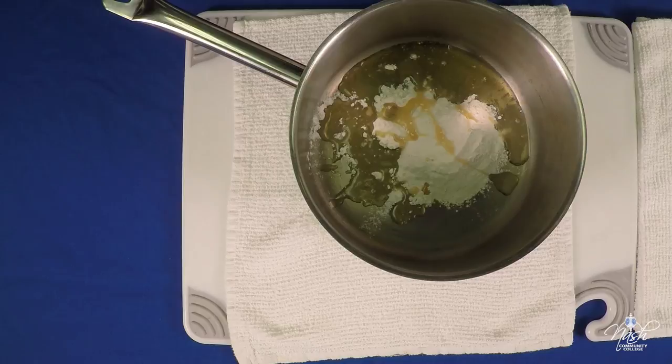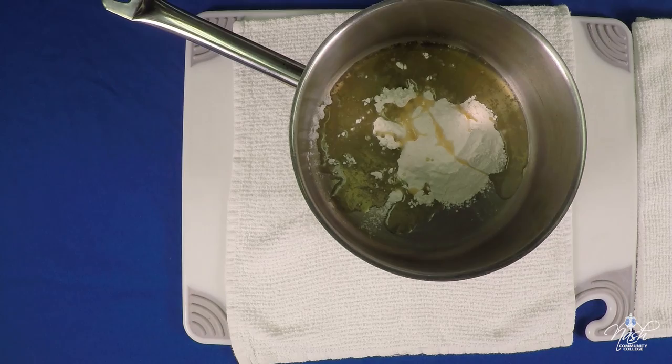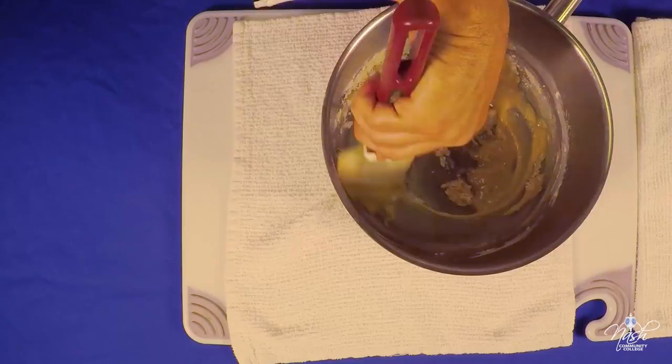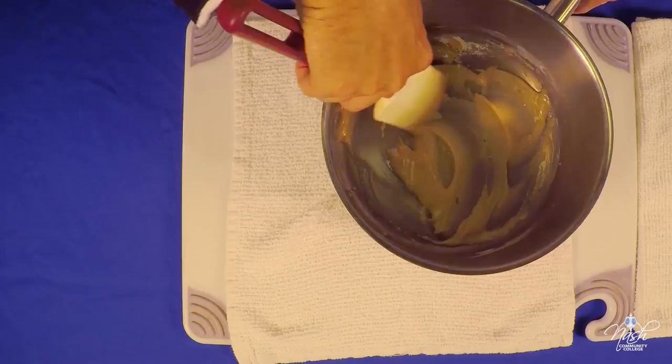We're going to use two ounces of butter to make the roux. The roux is very important in the kitchen — it's a way to thicken our sauces, and it starts with equal parts of flour and butter. We're going to mix it well, take it onto the stove, and cook it a little bit to remove that raw flour taste. We'll cook it to the blonde stage, then add the stock.